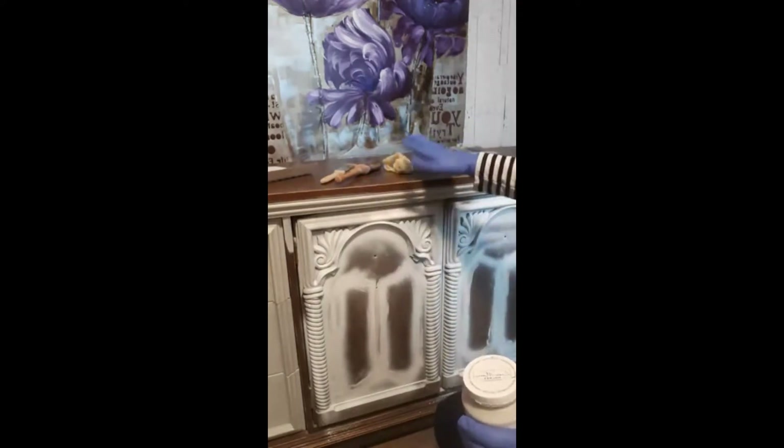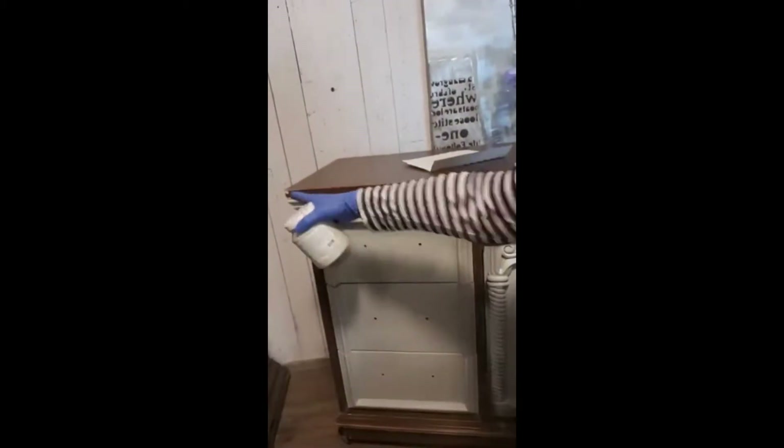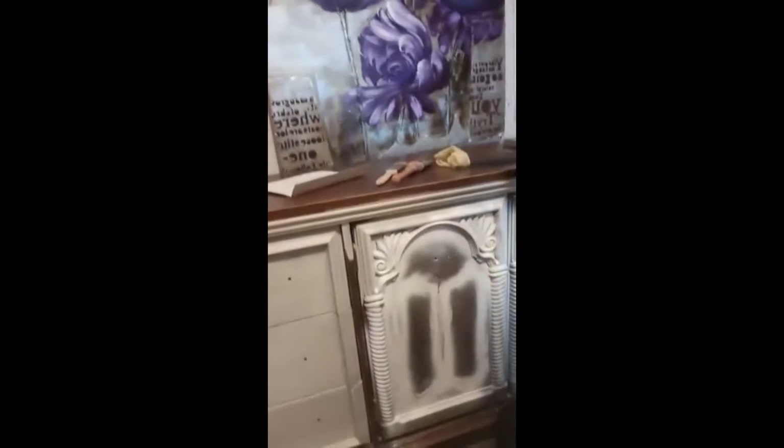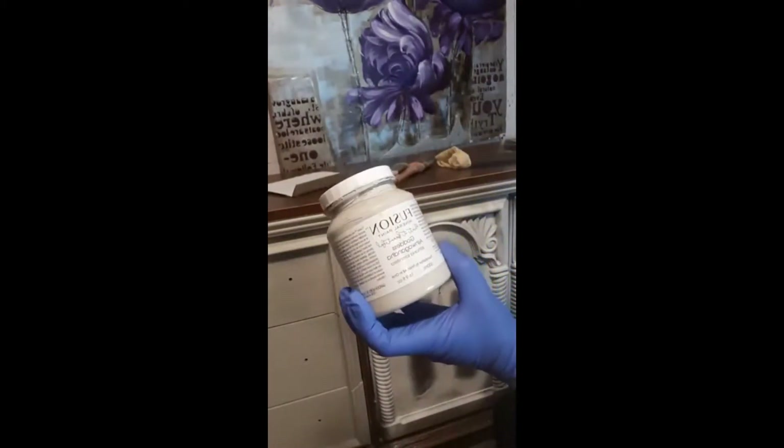I sanded it to get any grooves out, any nicks, filled in the corners with some wood filler. You can see where I've sanded down — when it's painted over, you'll never know that was ever missing. That's a piece of missing laminate that we filled in with wood filler. And this is the paint — it's Fusion Mineral Paint, Goddess Ashwagandha.